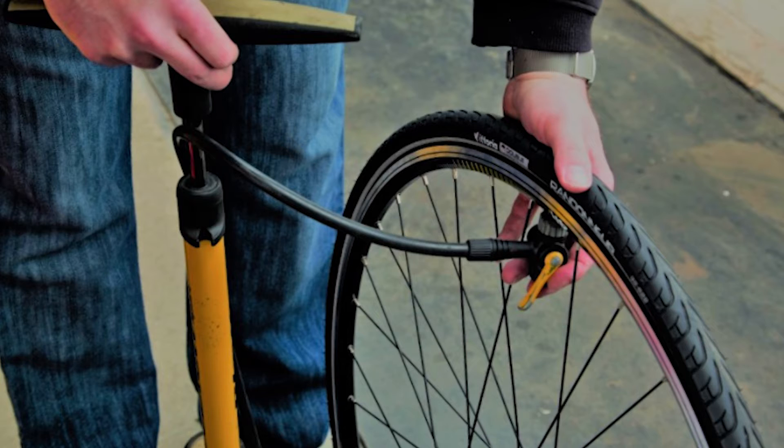How can you put air into the tires? Use a tire pump. Have adult supervision to make sure the pump is correctly attached and detached from the tire valve. What would happen if you rode on flat tires? Your ride won't be smooth and your tire rims can get damaged.